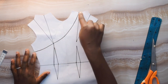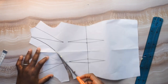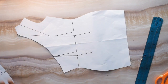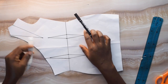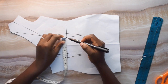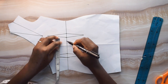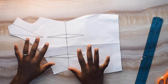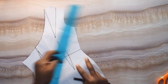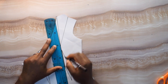Now I'm going to cut this off — I have cut it off. For this part I'll also come in by one inch here, and one inch here. Then I want to connect my waist dart to my shoulder, to my bust, to my nipple points.